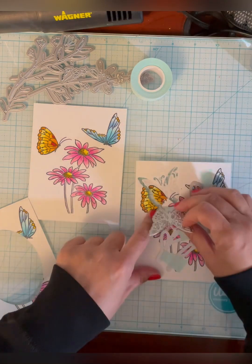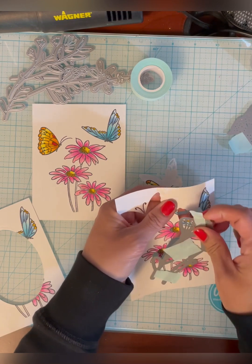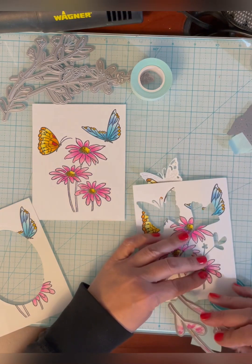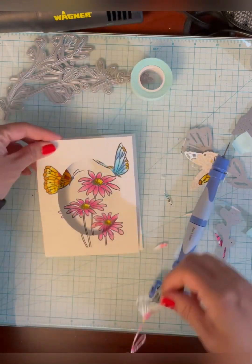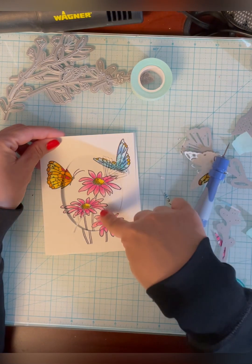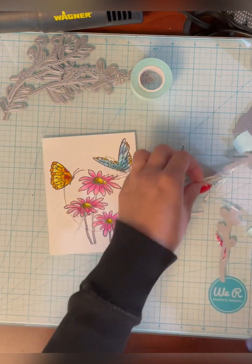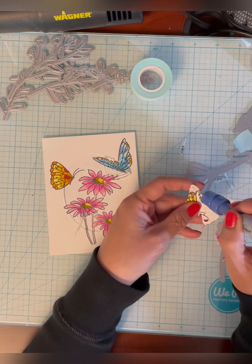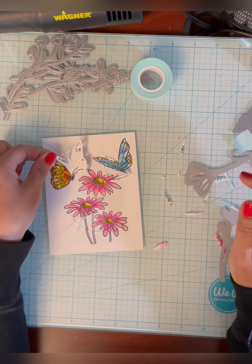I've die cut these pieces as you can see right here. I'll take this washi tape off. This piece will lay over this and then this will come here. I'll go back and try to line it up the best that I can so I know where to adhere these pieces. Same thing with this butterfly — I'll take out all the little bits that are supposed to come out with a die and then that will go somewhere here and be lined up.